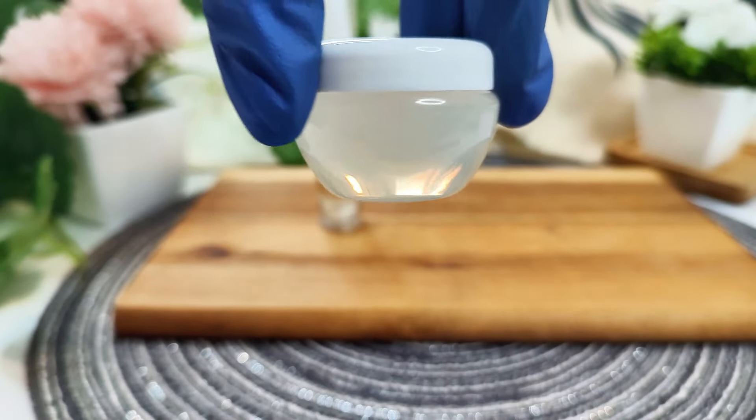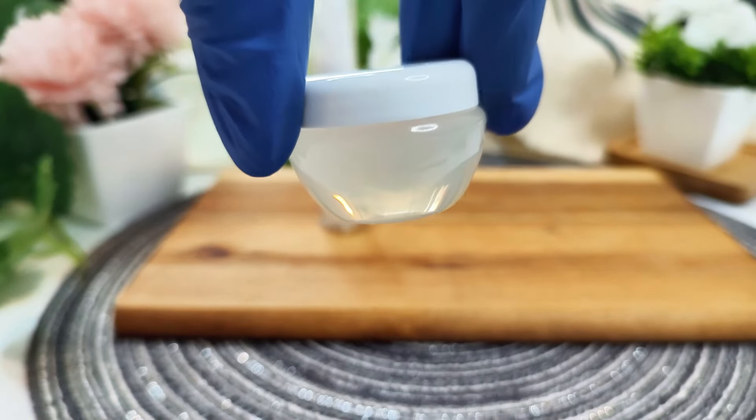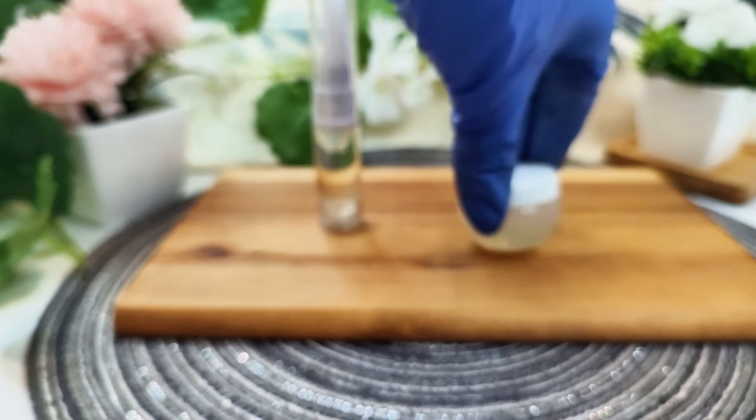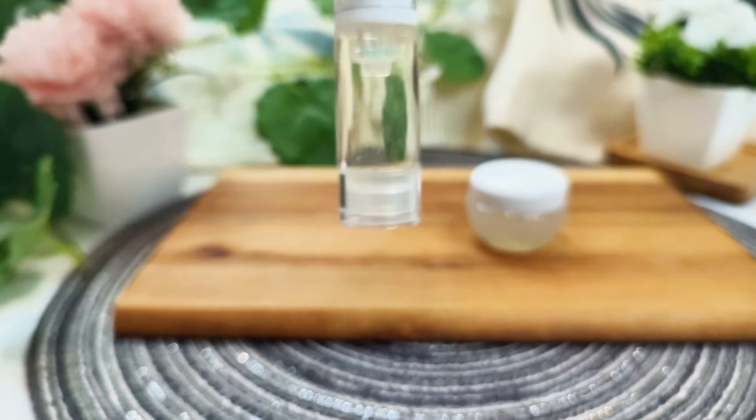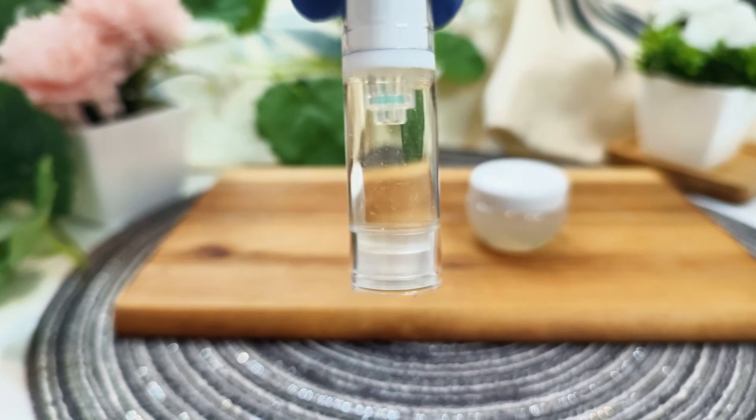Hello, my dear friends, and welcome to Self Care Differently, your channel for homemade skincare and homemade cosmetics. Today, we're making a hydrating miracle for your skin — a hyaluronic acid serum.